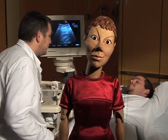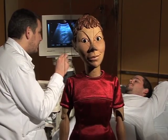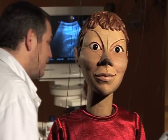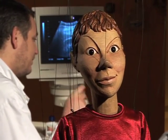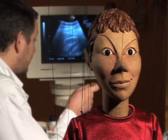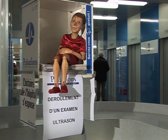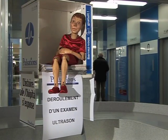As you've noticed, the scan doesn't last very long. It generally takes from 15 to 30 minutes. We have just shown you an abdominal scan. We could also have shown you a scan on another part of the body, the knee or the shoulder, for example. As with most examinations, this is normally paid for by your insurance.